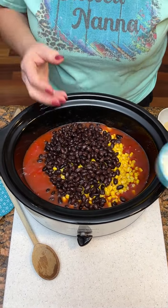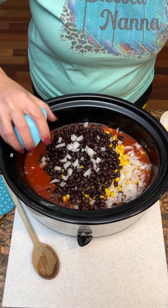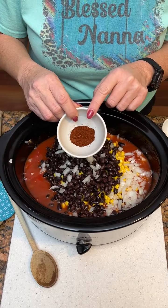We took one onion, diced it up, and it is strong. Jeez. One teaspoon of chili powder.